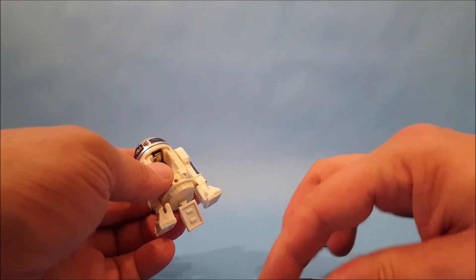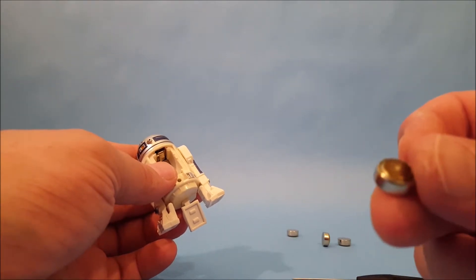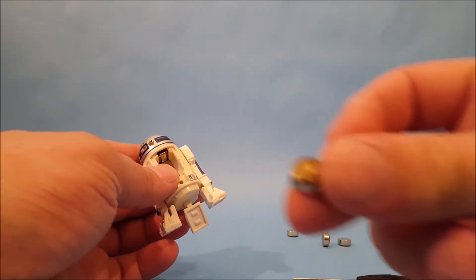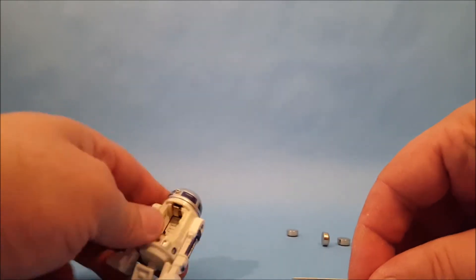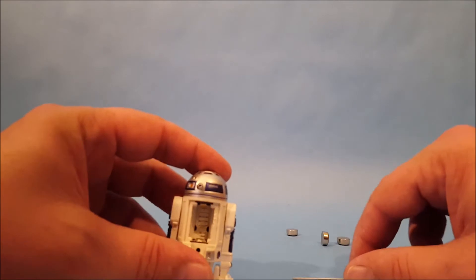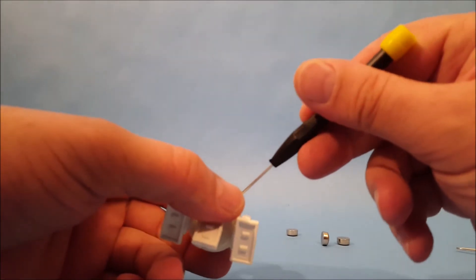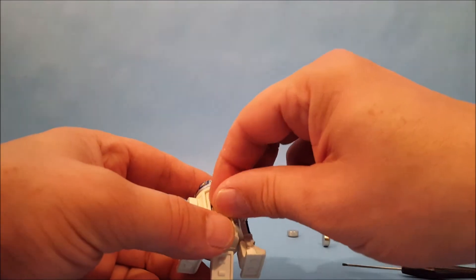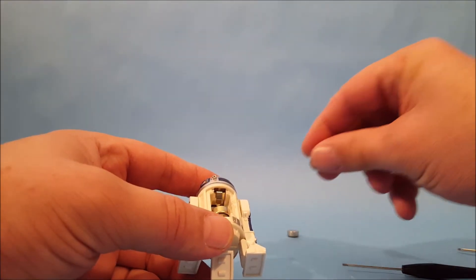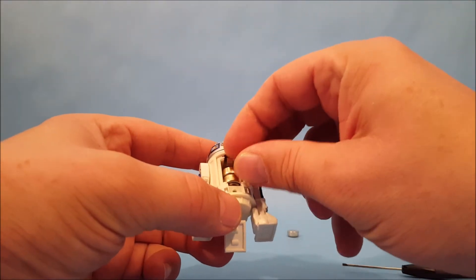That's exactly what we had — the batteries didn't do a lot of damage, but if you look close you can see the battery is leaking. Let's get these things in the trash. Make sure your contacts are good and clean, and then you can reload the batteries and hopefully R2 is going to work.